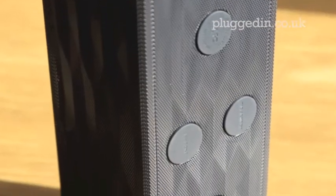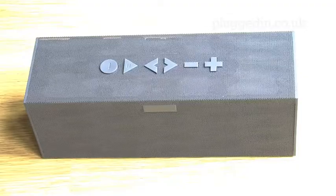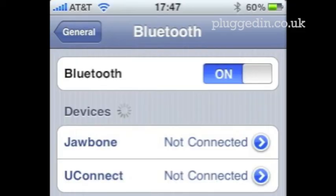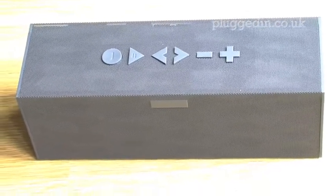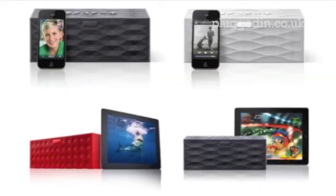Underneath, there are eight rubber feet to ensure it sits perfectly well on all different surfaces. Setting up is surprisingly easy. Simply turn on Bluetooth on your device to search for the Big Jambox, and the two are paired in seconds. The Big Jambox can be paired with a staggering eight devices, whilst remaining simultaneously synced with two at a time, and can cover a 33-foot range.